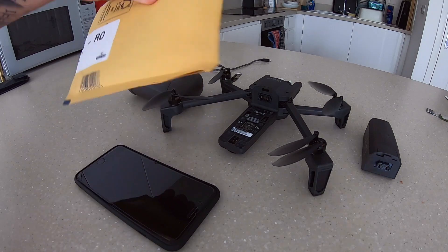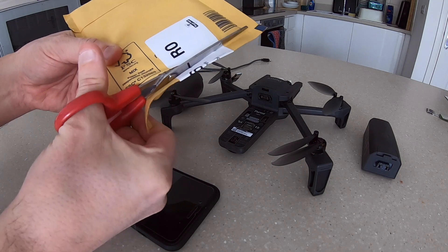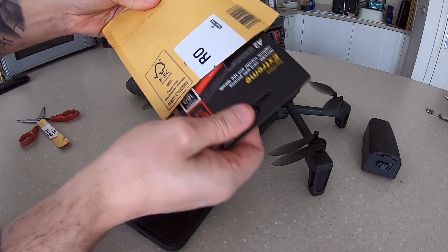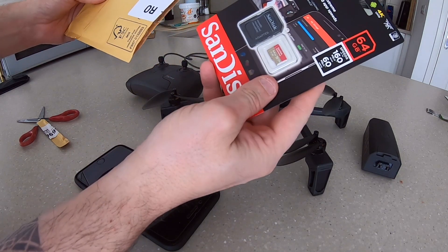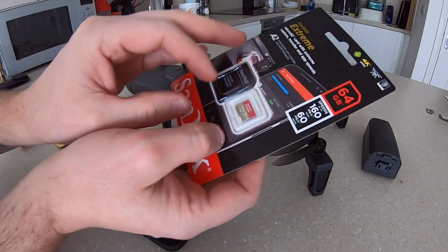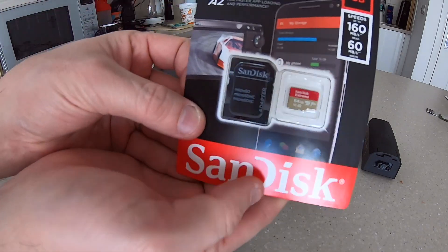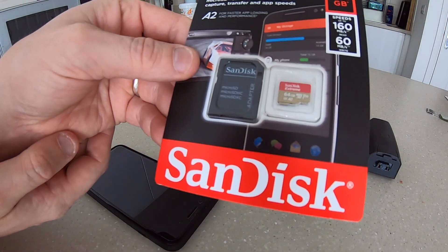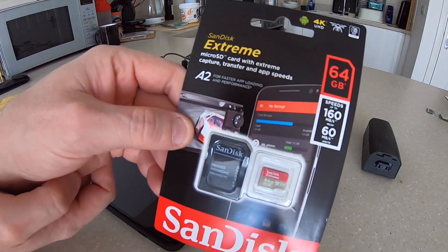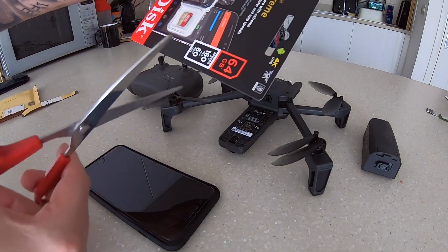This is brand new, it just arrived. I'm going to open this now and take out what's inside. It came directly from Amazon, purchased online about a week ago and just arrived. As you can see, this is an A2 64 gigabyte fully certified memory card. Let's go ahead and cut this open.